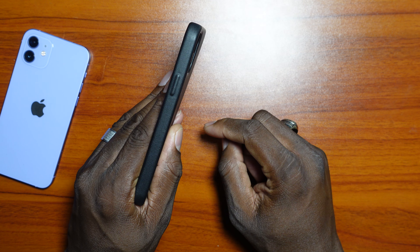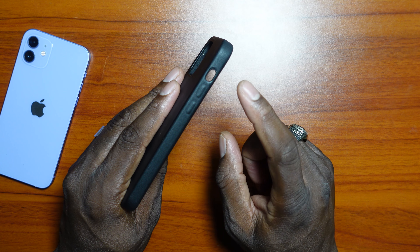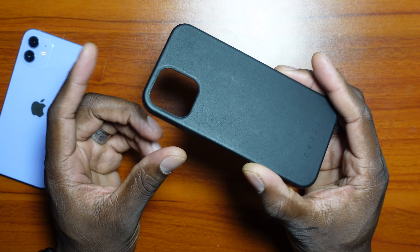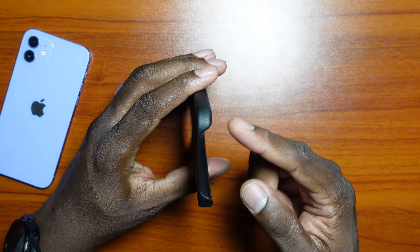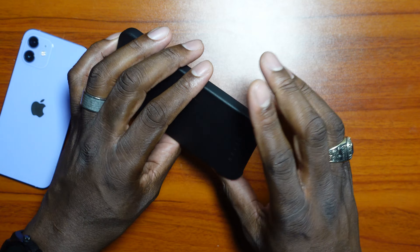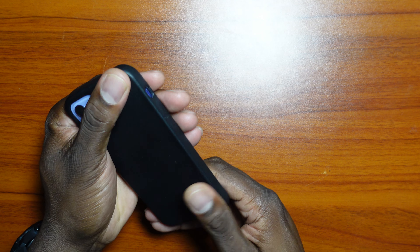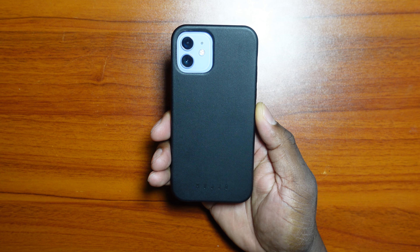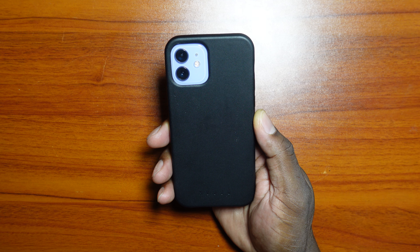The power button is a raised material, and same goes for the volume rocker. The vibrate switch is cut out, and the camera module is also cut out. On the bottom of the case, there's a cutout to make sure all ports are accessible. The case does work with wireless charging, and I've been faithfully using it on this device since I took off the Rinky case.